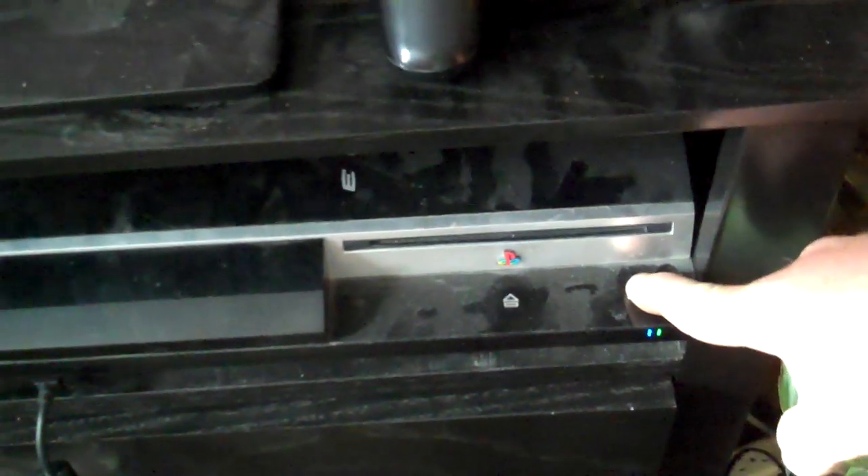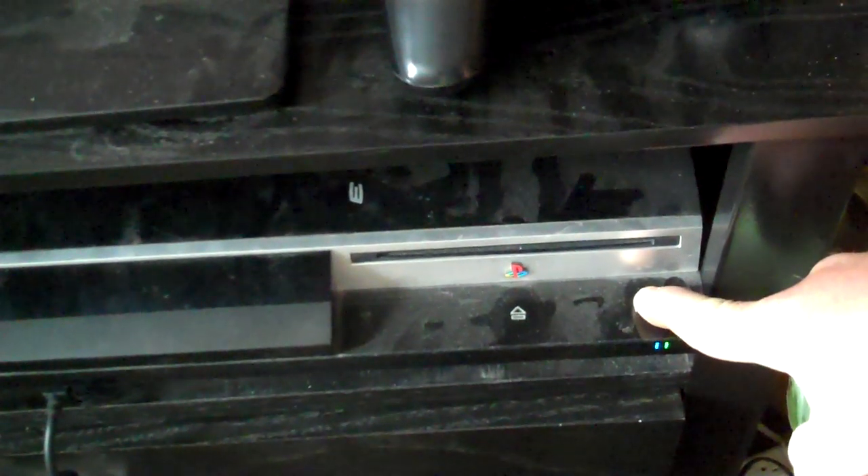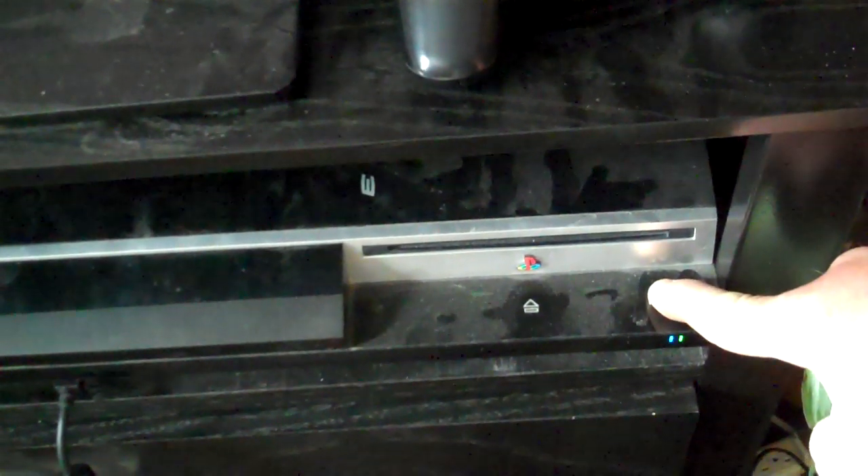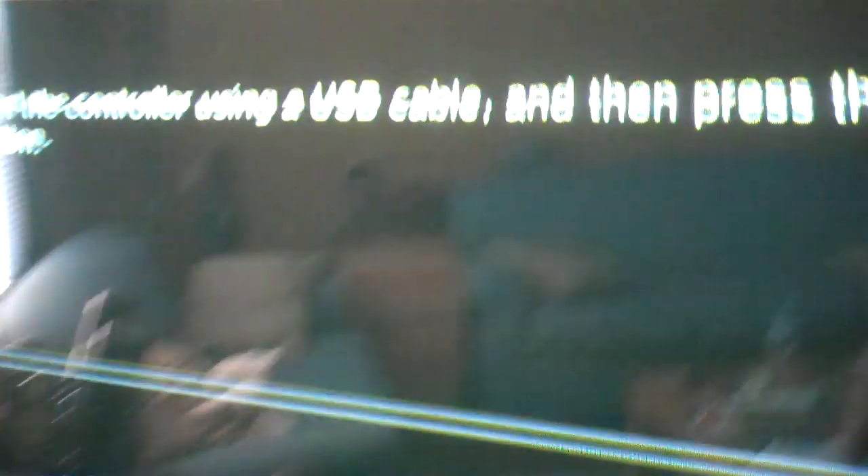Give it about 10 seconds — really doesn't have to be exactly 10 seconds. This time you're going to hold it in. It's going to beep at you once. After that second double beep, that's when you let go. Now this is where you're going to need your PlayStation cord.